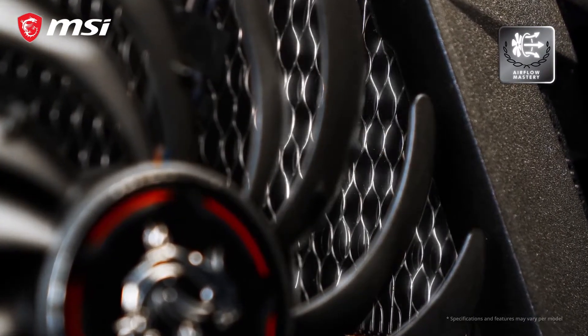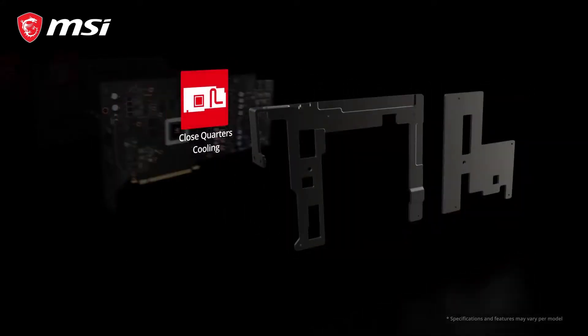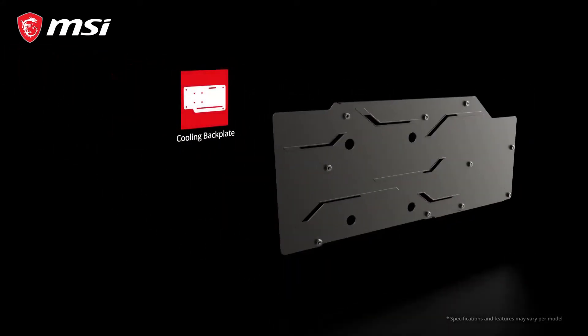Looking through the fan blades, you will notice a wave pattern in the fins that make up the heatsink. This is part of the many clever aero and thermodynamic features inside the heatsink that help to keep the card cool and silent.